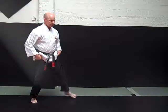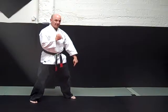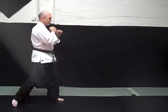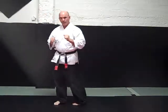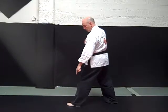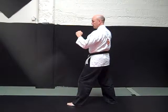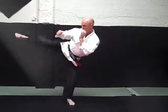Wheel kick. When we throw a wheel kick, we want to pivot the supporting leg. My supporting foot is going to pivot on the ball of the foot while the leg comes around in a horizontal manner. Wheel kick.